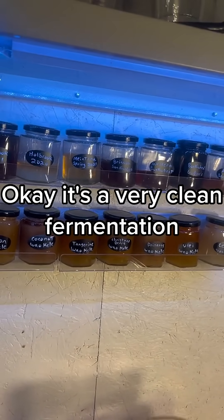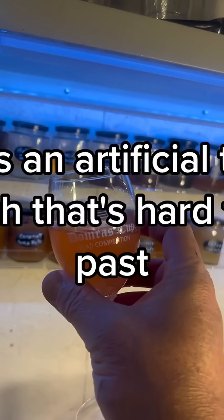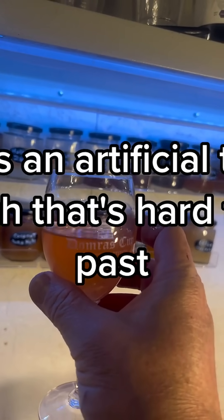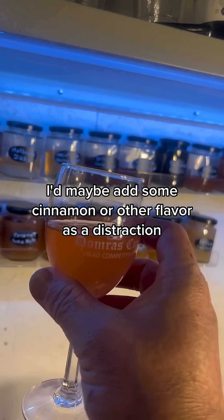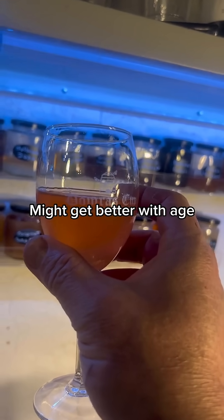It's a very clean fermentation, no esters or phenols. The orange part of it tastes fine, but it has an artificial taste that's hard to get past. I'd maybe add some cinnamon or other flavors as a distraction, or try it with real strawberries. It's not terrible and it might get better with age.